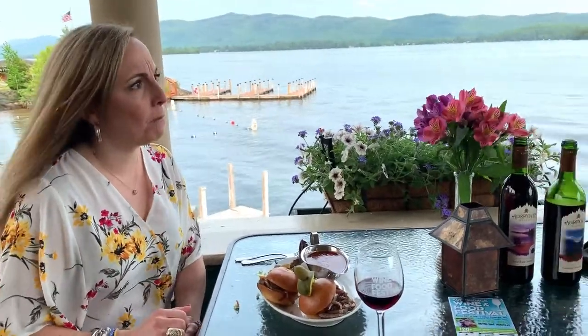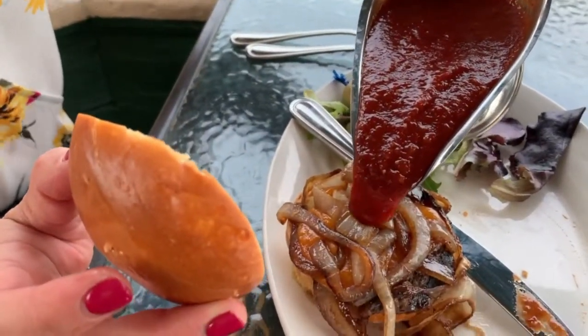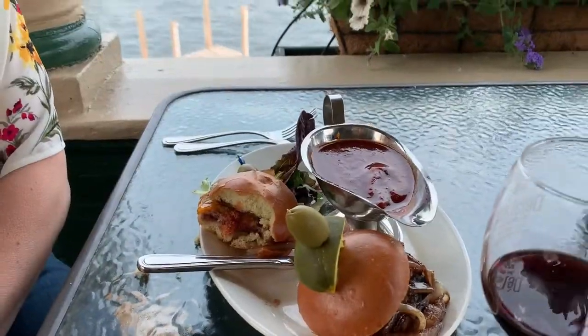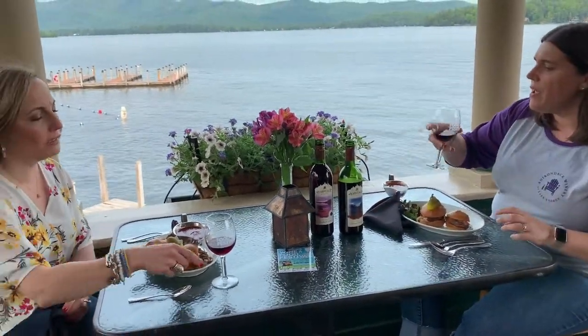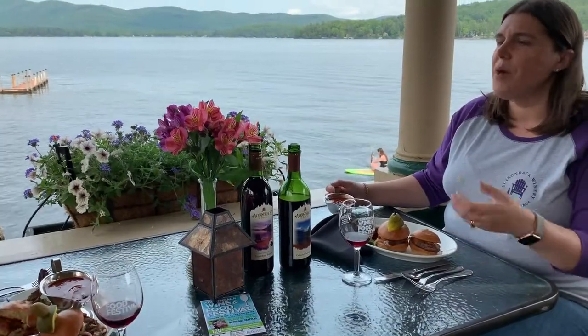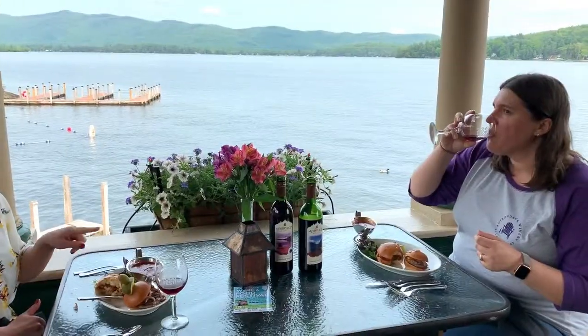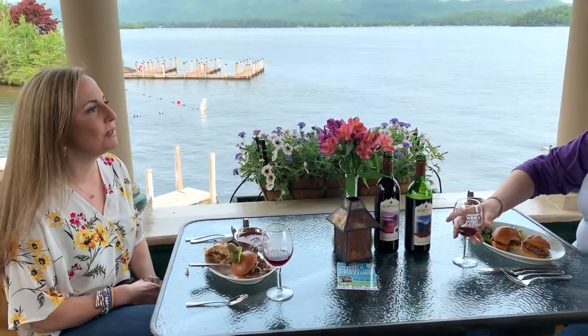I think the caramelized onions make them. I love the cheese. The steak sauce is amazing. That is excellent. Did you try the Cabernet? I did — I think it's really nice. The smokiness of the oak is helping with the onions. I think if you see this at the festival, I would go with this over regular ketchup and mustard. Oh absolutely.